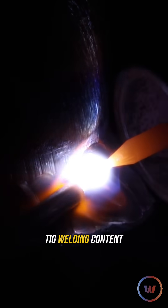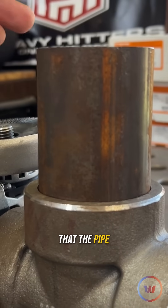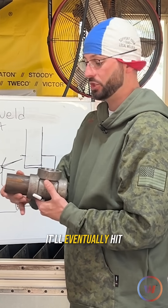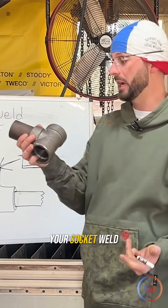Finally, some more TIG welding content. Today we're going to fit and weld some socket welds — a fitting that has a big enough hole that the pipe you're using can slide right into it, just like this T that I have here. This pipe is able to slide in and will eventually hit a point where the socket stops, and that is your socket weld fitting.